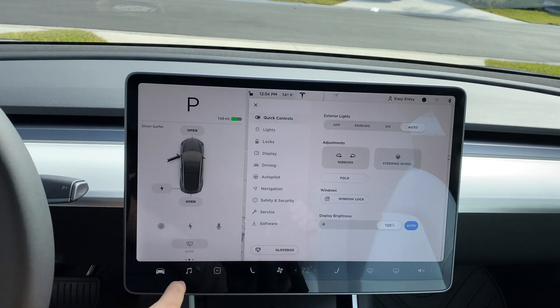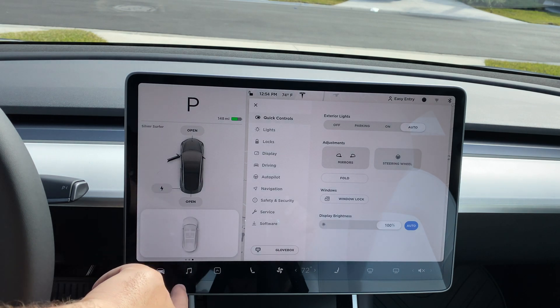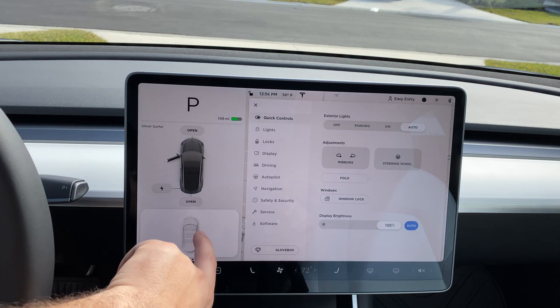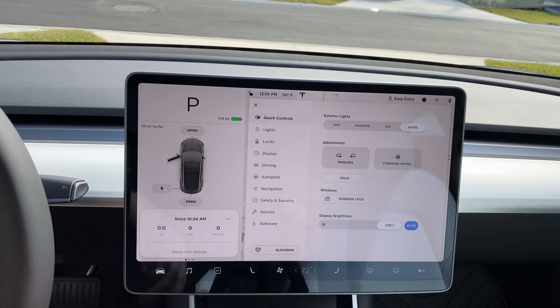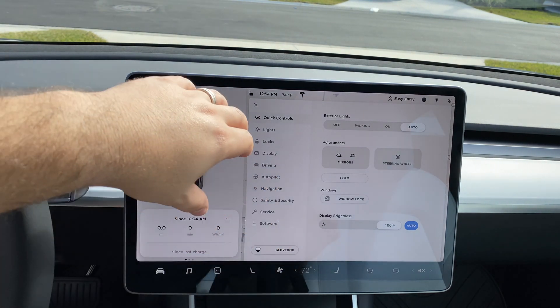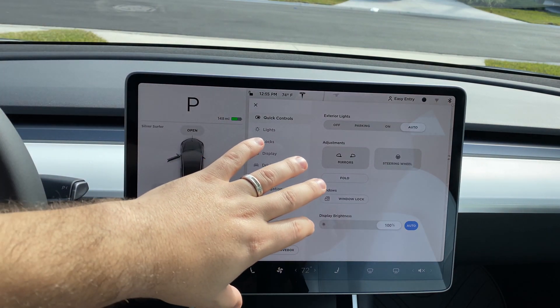This activates the voice assistant. You have the ability to turn on and off your windshield wipers and an overview of your vehicle that shows your tire pressure. It also shows your last charge, your last startup of the vehicle, your miles, your time traveled, and the Wh per mile.